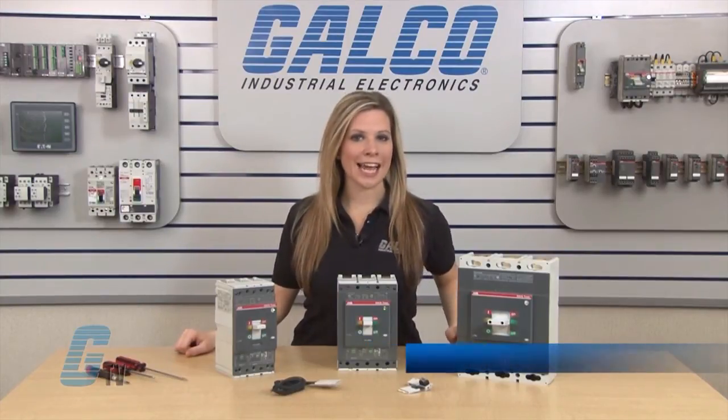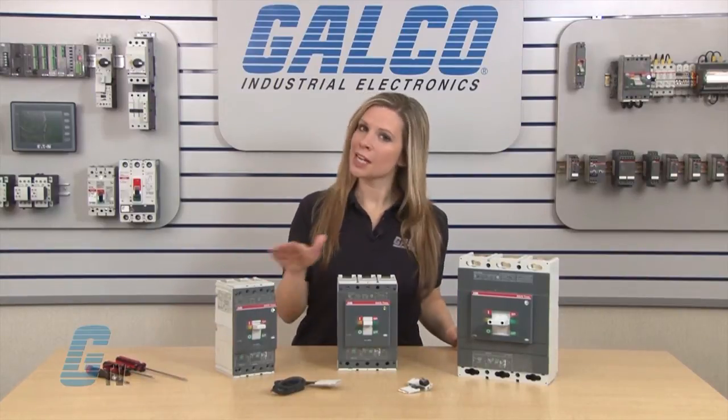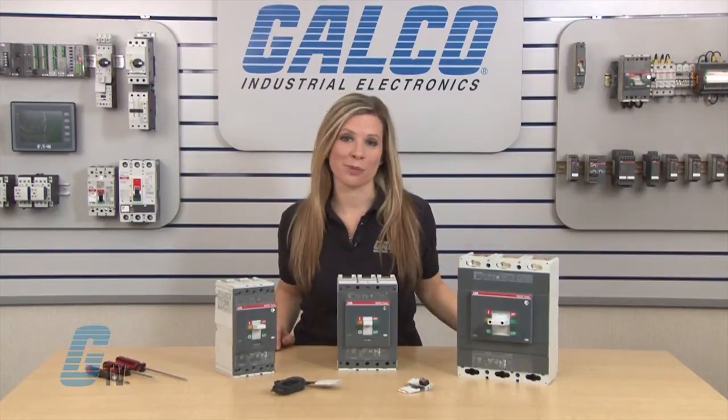Welcome to G-TV! Today I will be installing an auxiliary contact in an ABB T-Max Series 3-pole T4, T5, and T6 enclosed circuit breaker.